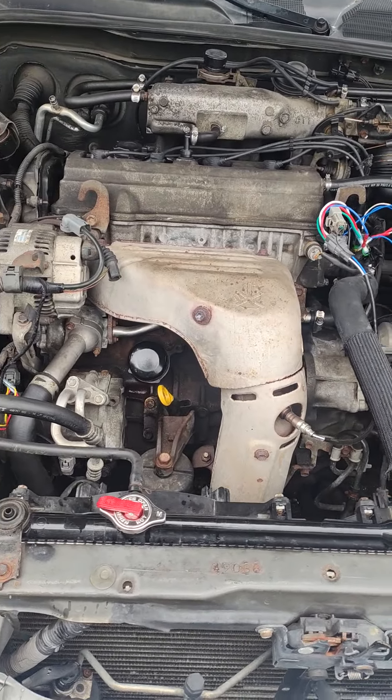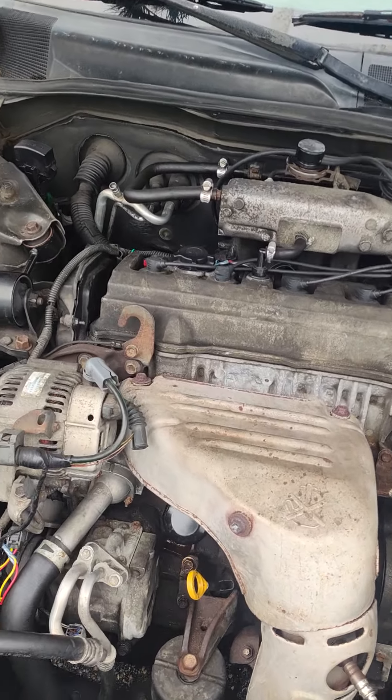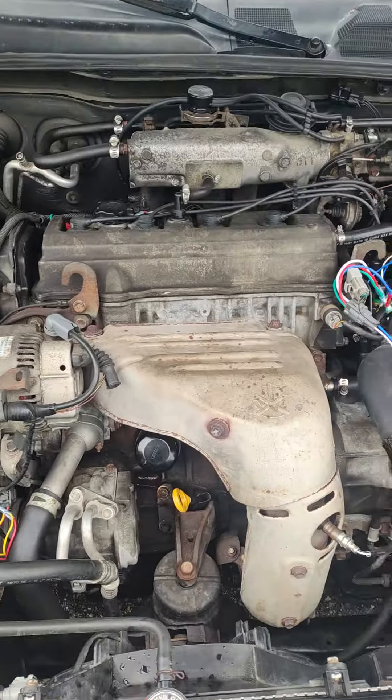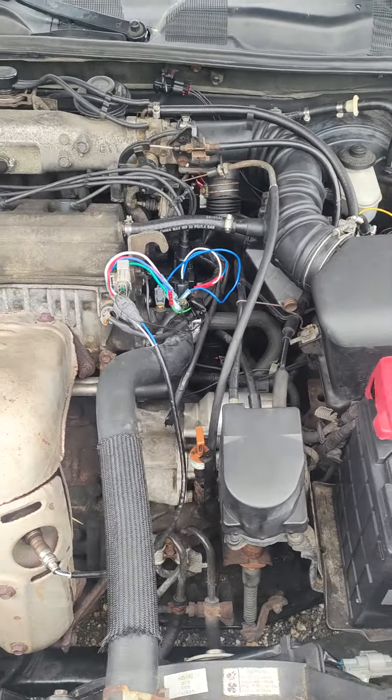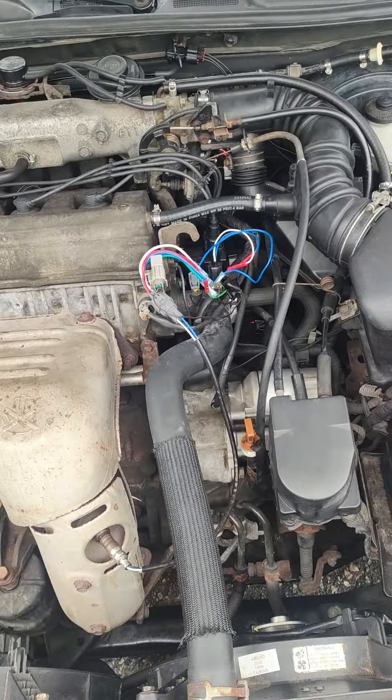I'm going to get some engine degreaser, take my time, and give this engine a good clean. Like and subscribe to my channel — I appreciate the support. I'm signing off here.